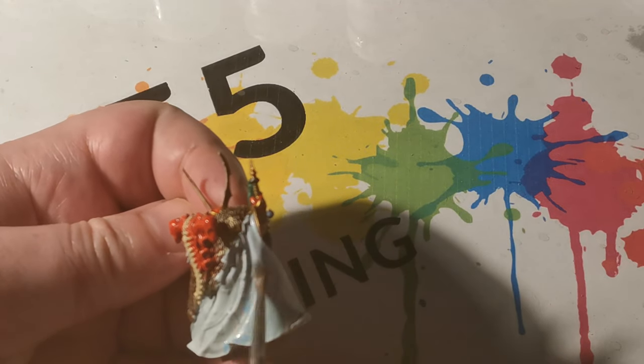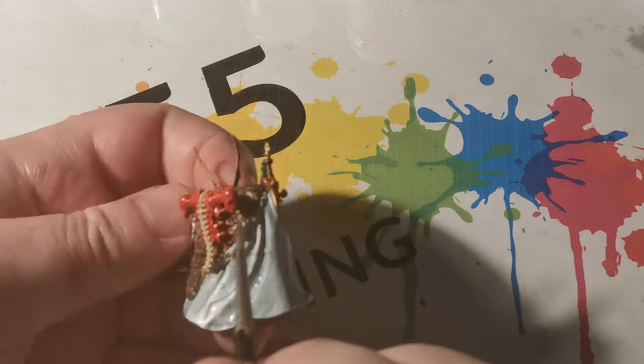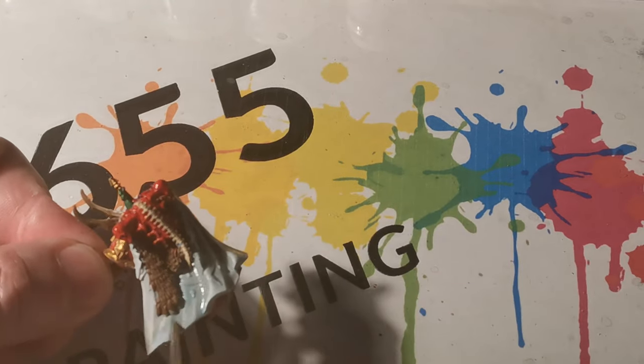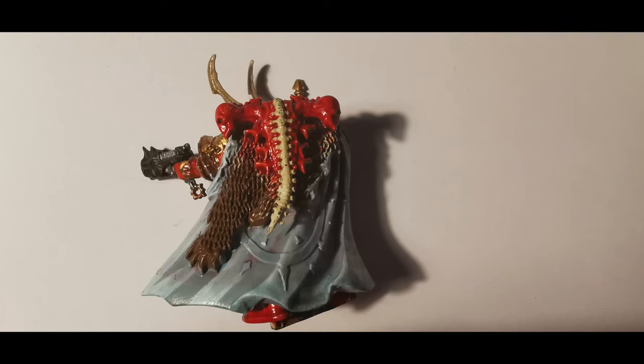Once the greys and whites had time to dry, Lothorn Blue was used, only this time it was thinned down quite heavily with water. I then applied two separate coats to give it a very light, opaque blue.